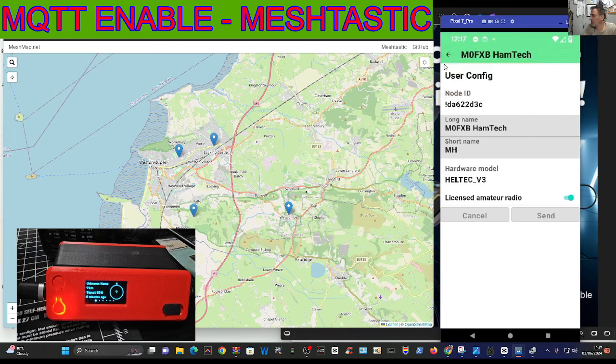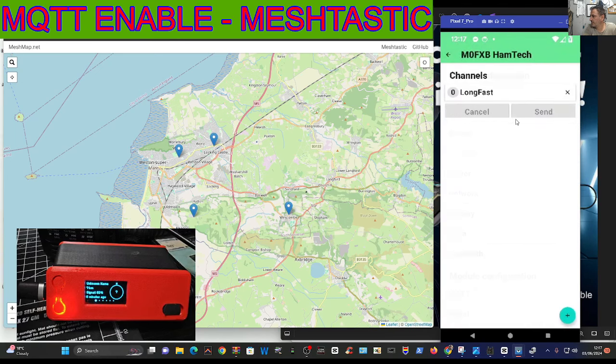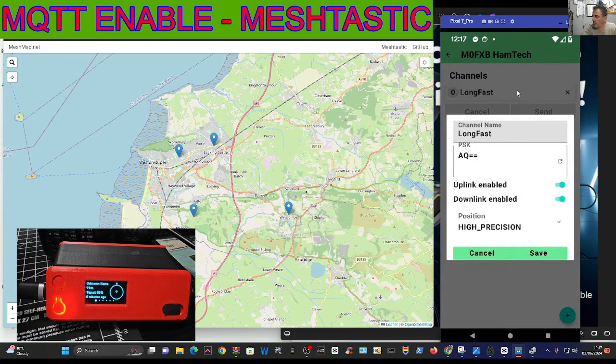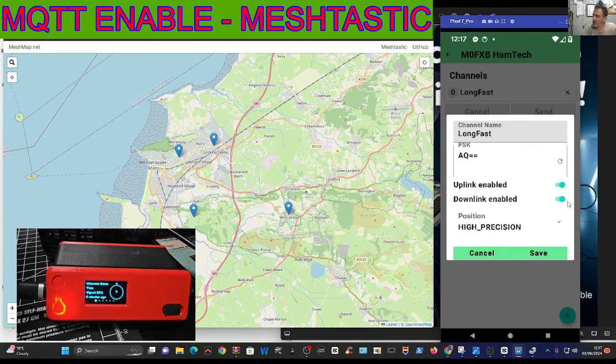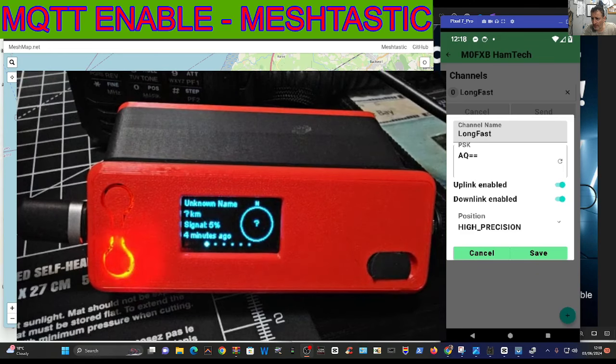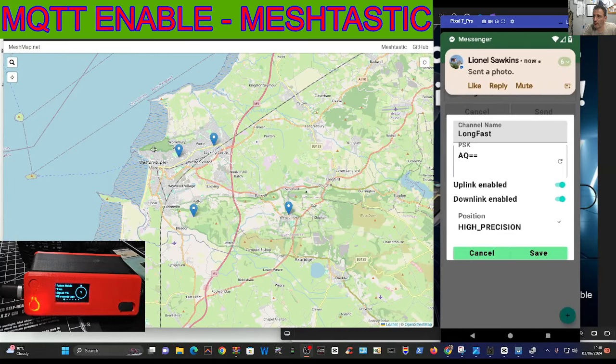Then go back, then go to channel and click it - tap it on your phone, because the right-hand side is my phone screen and on the left is just the map that we get. If you look here: uplink enabled, downlink enabled. Save that. When you click save it's going to reboot your node. You can see my node - I've got it in a Bender case, and there it is, very nice indeed.